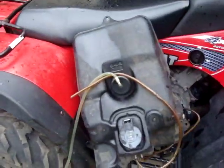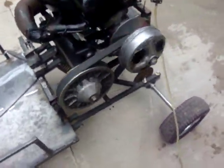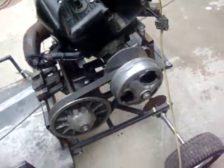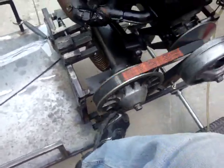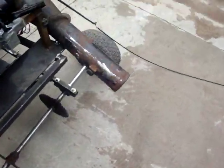I gotta put my fuel system up, but I'm just at a lane here now. I think I need to run a little bit bigger weld. I still need to work out my brake line.